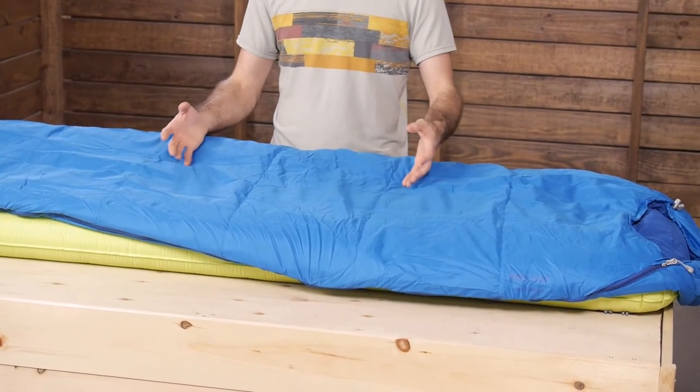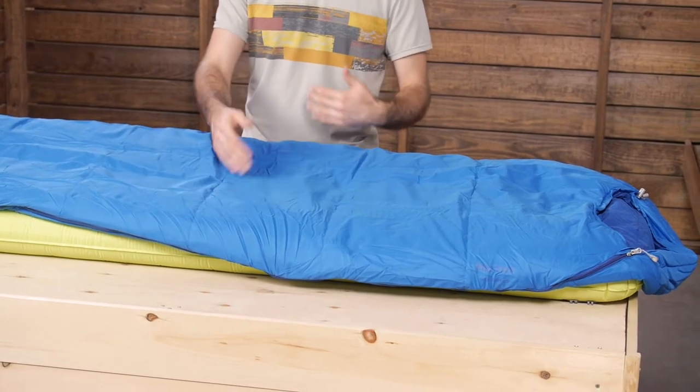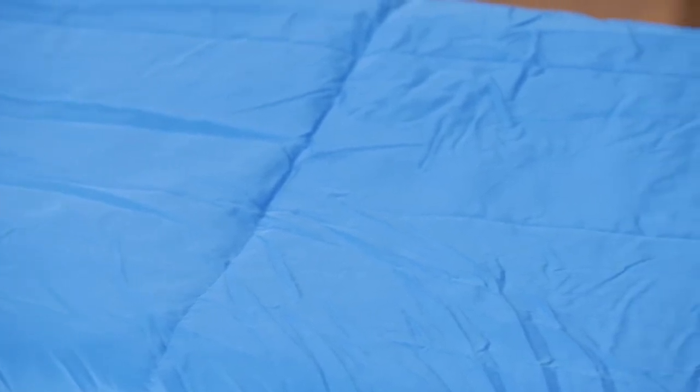The baffles on this bag are fairly large and simple. You have got big rectangular baffles here. The synthetic insulation used is fairly evenly distributed throughout and will provide good warmth.